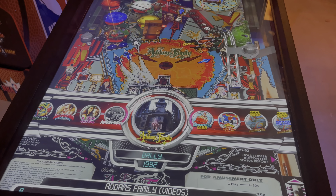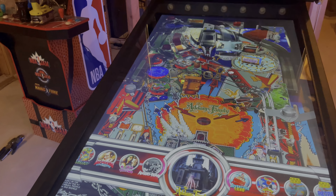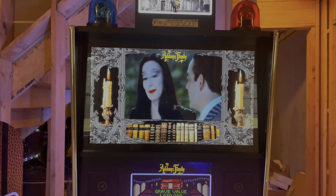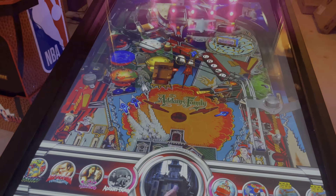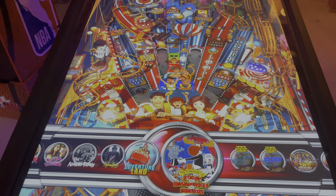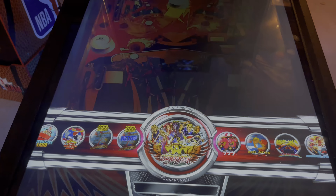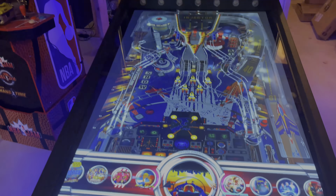You have the Addams Family, and as you see down there it says 'Videos' — it's the same table, and this play field is the same. But up here you're going to have videos playing while you play, instead of the regular back glass. You can switch between them and it's all the same. There are so many machines, and there are even machines on here that were never made into a physical pinball machine.